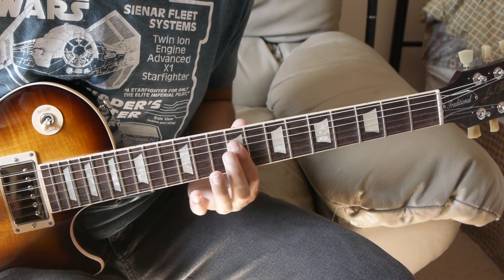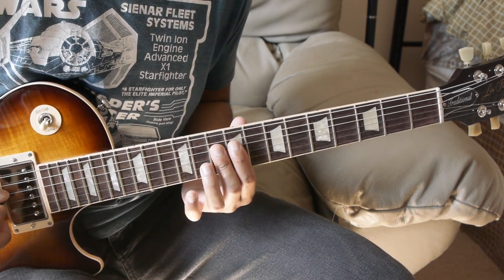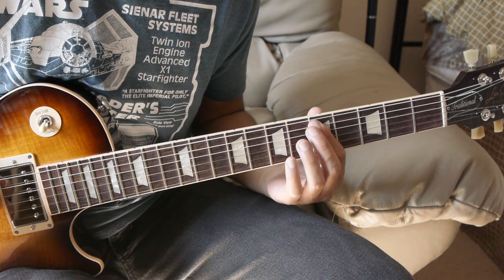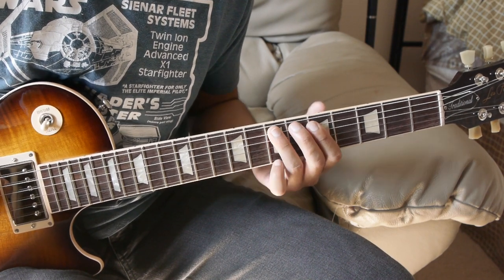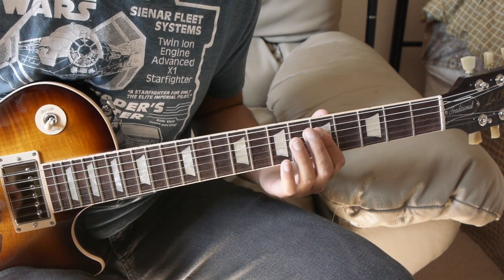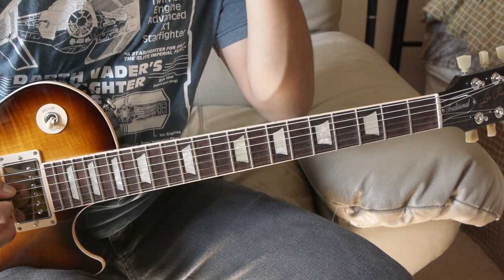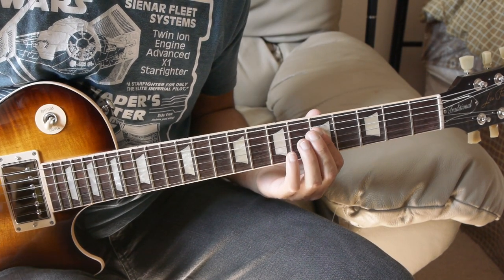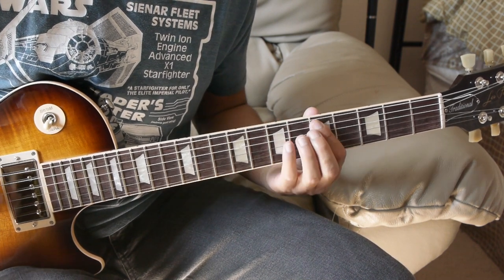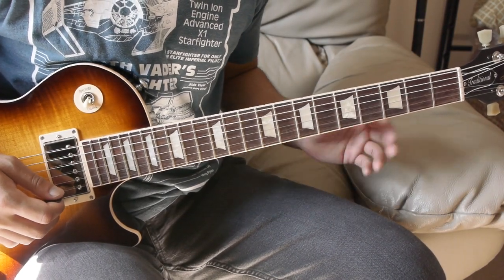Next we have power chords on the 10th fret to the 9th fret to the 7th fret. Then we bring everything down a string — now we're on the A and D string: 5th fret, 7th fret, then back up to the 5th fret of the D and G. So we just play that same line essentially, but we add little variations in there.